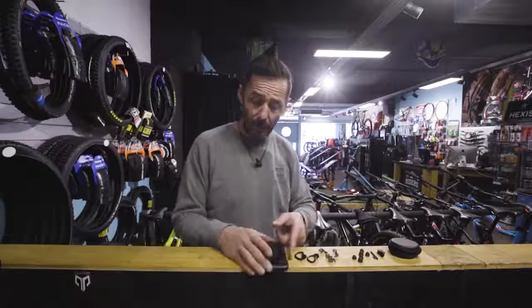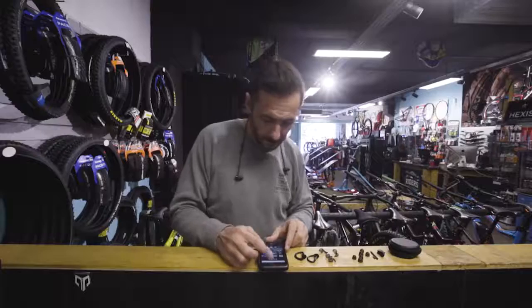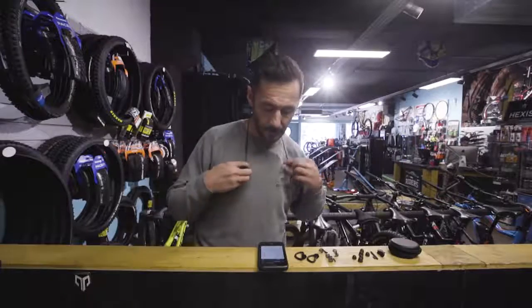Now guys, I'm going to connect into the phone through Bluetooth. You see the little light. Now I'm going to connect the Bluetooth. X-Play. Boom! Connected.